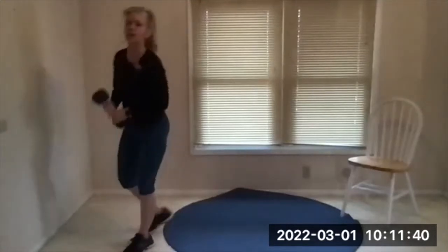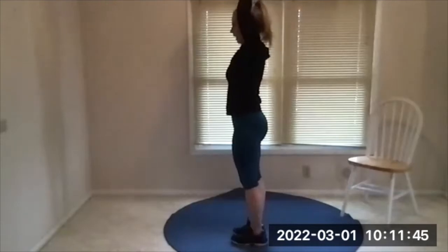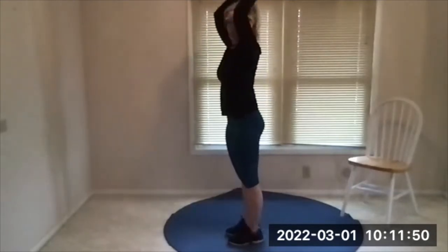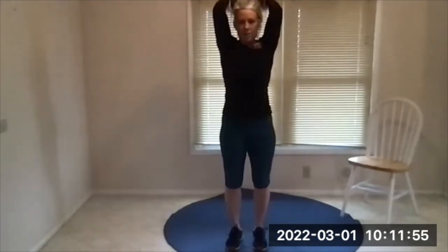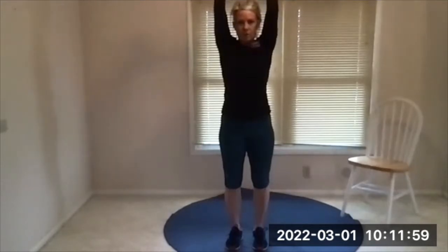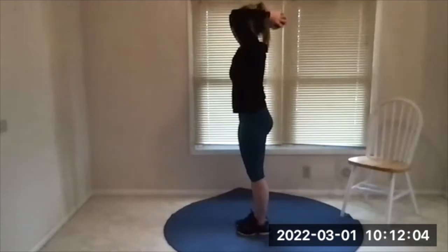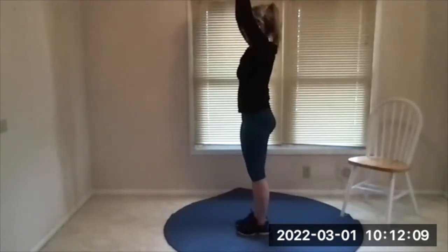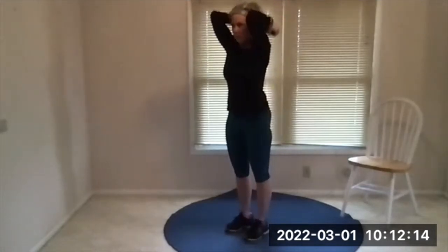Grab your weight, you can hold it by one bell or hold each bell with one hand. There's your beep — now lower it behind your head, exhale, push it back up. I want you to brace your abs, squeeze your butt, exhale as you push. Do not arch your back — if you have to arch a little on the last two or three reps that's fine, but we're trying not to so we can isolate the triceps and not throw any awkward movement into our back.